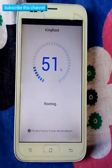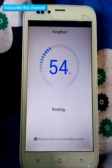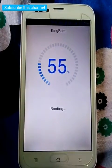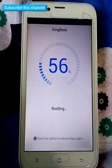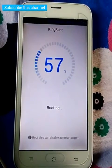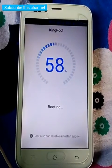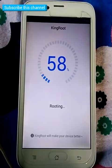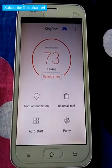Thank you. Please click the optimize button.